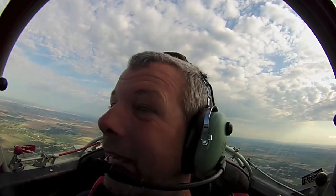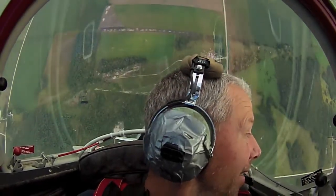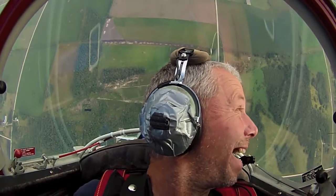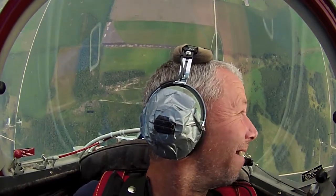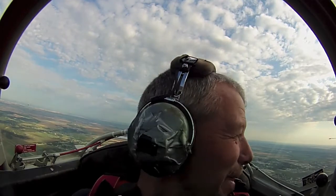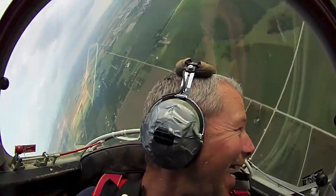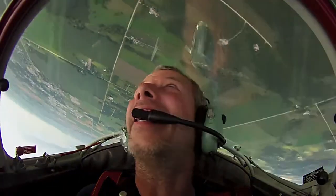Alright Grant, you still with me? Absolutely. Beautiful. Look down that left wing again. And we're flying straight up. Woohoo! There is a hammerhead. Wow. I think everyone should be able to try that. I couldn't agree more.